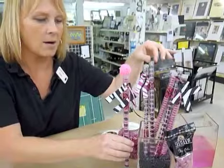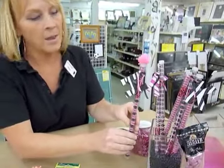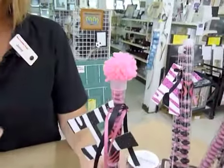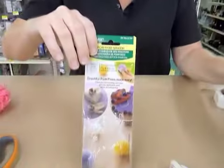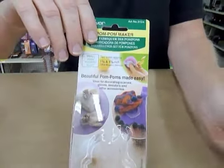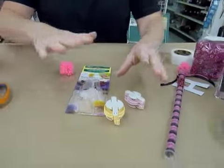The zebra is really hot right now, or Hello Kitty. But we're going to show you how to make these really cute little pom-poms. In our stores, we have these pom-pom makers from Clover that make it really simple for you to make a pom-pom.